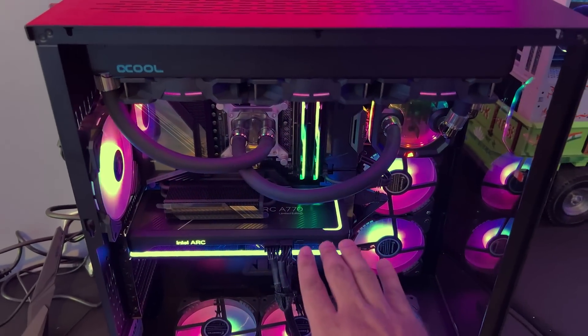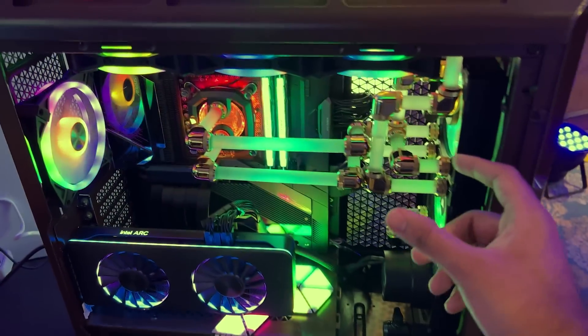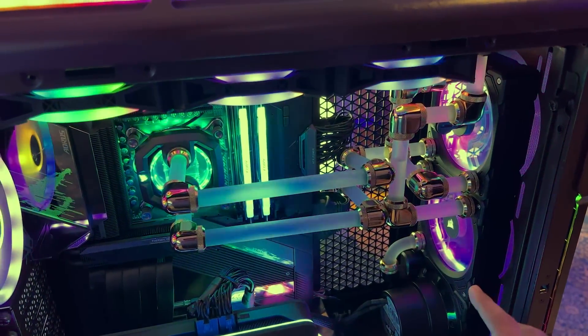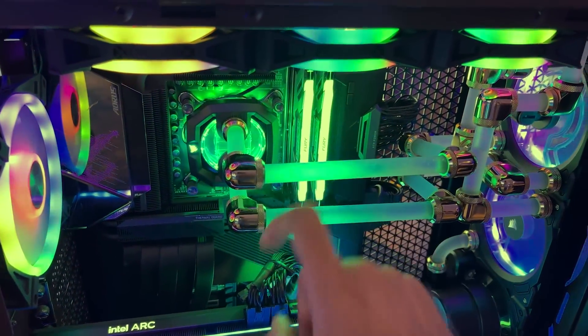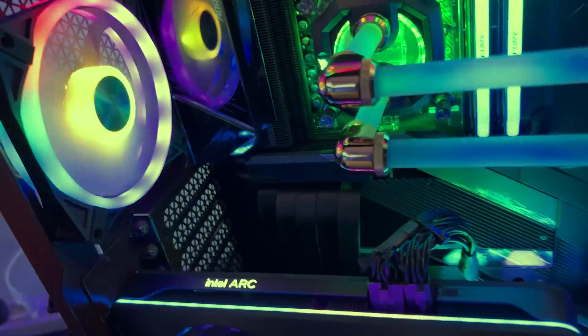It's a good idea, Intel. The graphics card is a good idea. Look, this is the configuration of the water cooling. It has a lot of complicated ideas but it's a simple idea. This is a frosted pipe, like a frosted pipe with glass. And the fans are also very good.